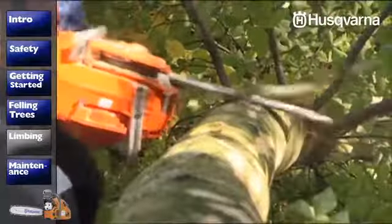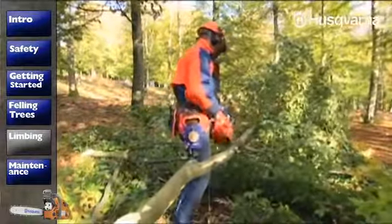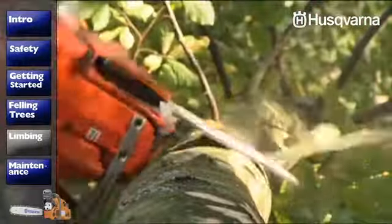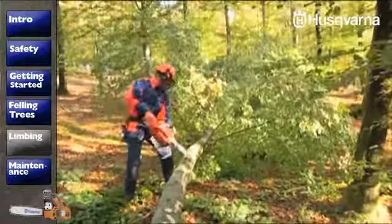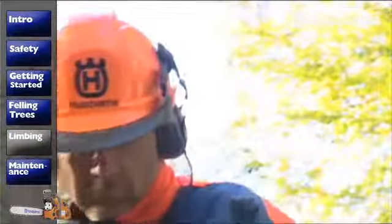Take care not to contact branches with the upper part of the bar nose. Only move when you have the trunk between yourself and the bar of the saw. Branches on the upper side of the trunk can be cut with the saw lying on its side. You can limb the branches on the underside of the trunk at the same time as the rest if you have a good working height.